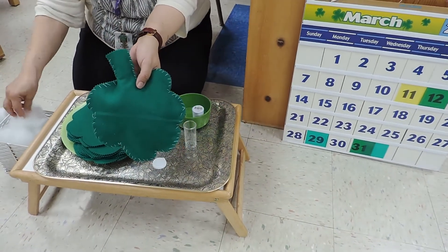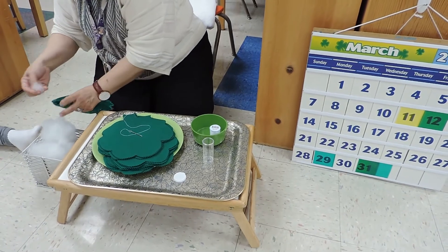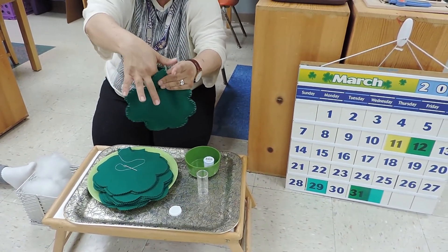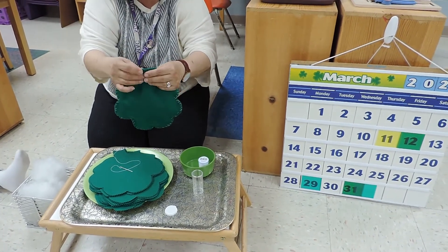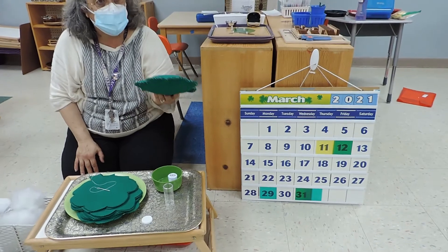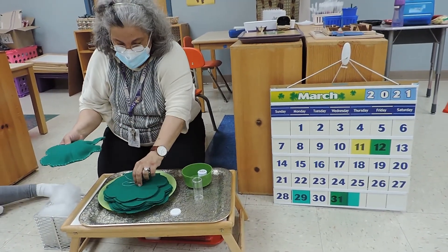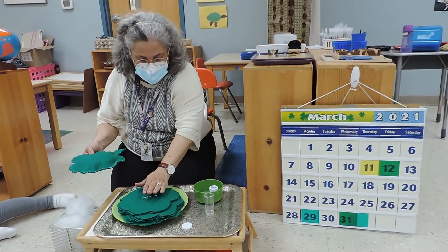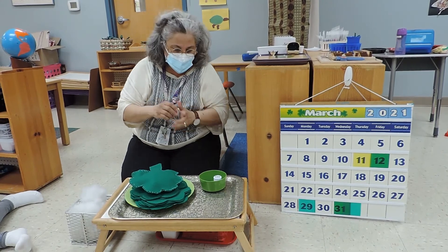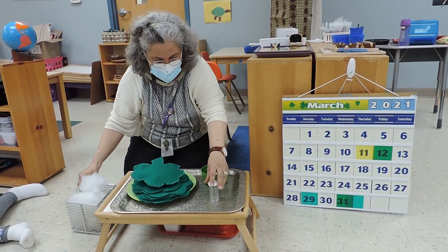And then this is the stuffing that you stuff the pillow with. You just take a little piece and stuff it inside the pillow. And when you're done stuffing, you close it. You can take it home when you finish it. So this is a shamrock pillow sewing. Bye!